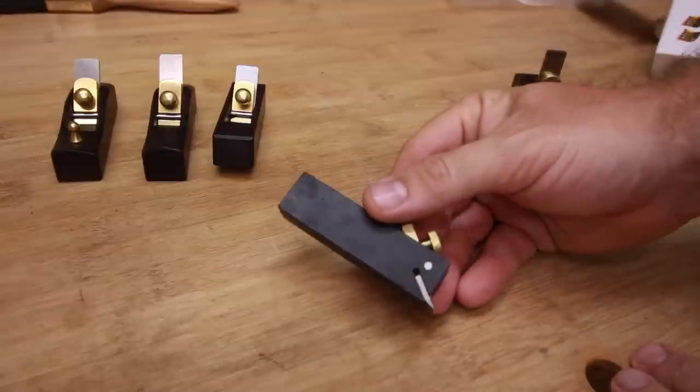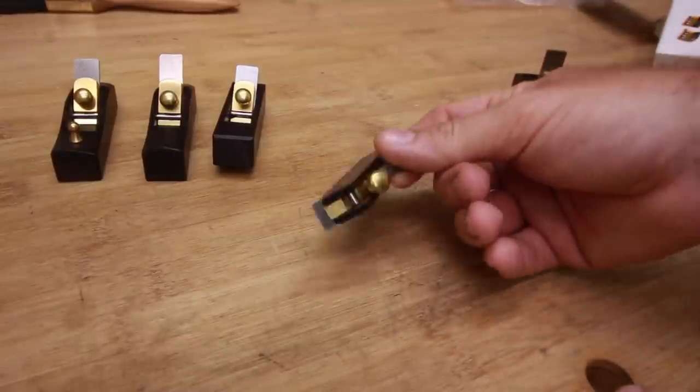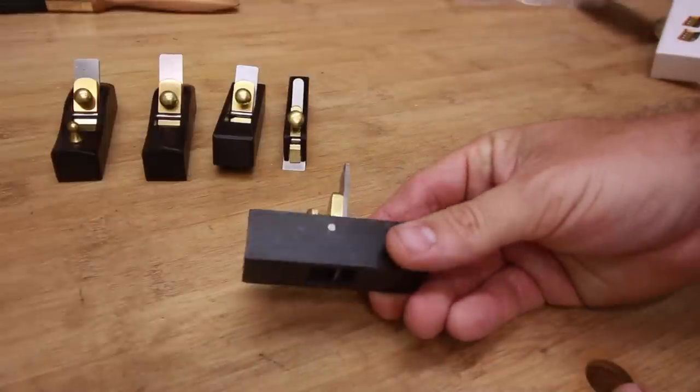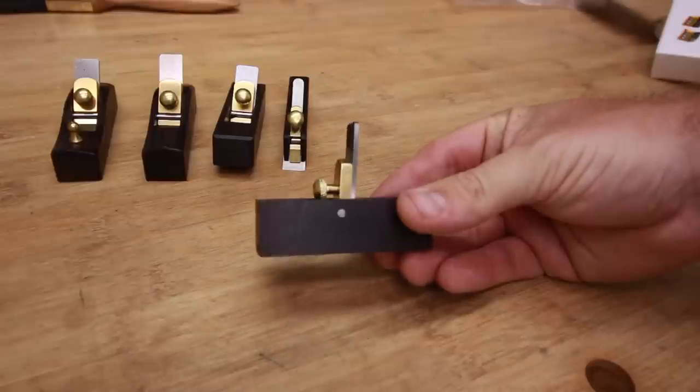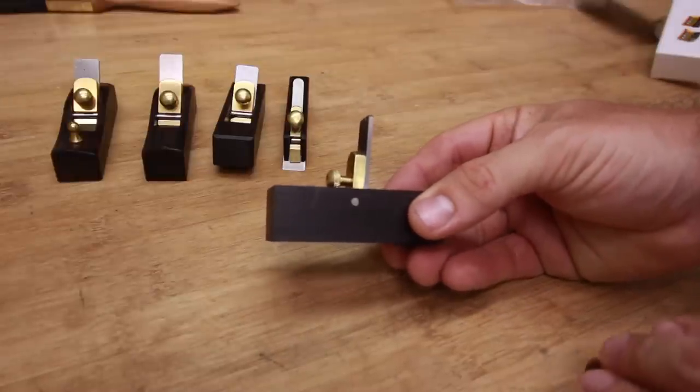Then this little bullnose plane that is used to cut some dowels or to go into the corners where you cannot reach nicely. And then the final one is the scraper plane. The angle is almost at 90 degrees and this is great for making some cuts in very figured woods.